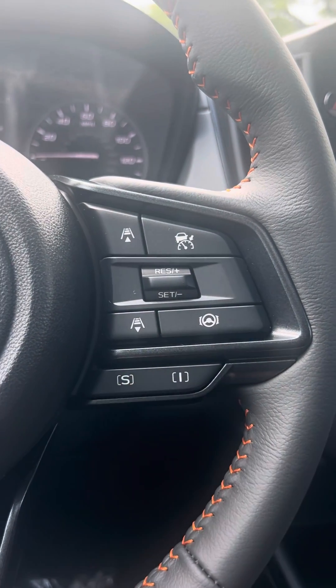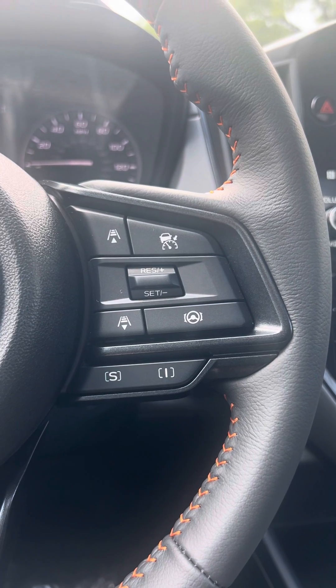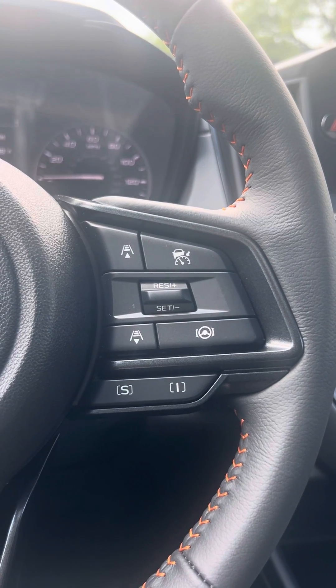Let's start with the S and the I on this 2024 Subaru Crosstrek Limited. Not all Subarus are equipped with these buttons, but if yours is, it's good to know what they do.